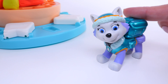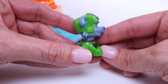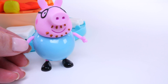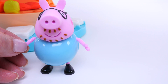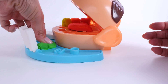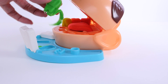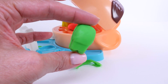Would it be okay if we do green next? Sure, Everest. We can do green. Green, like Rocky. Don't forget about Daddy Pig — he's got a greenish blue shirt on. Green for Daddy Pig too. Okay, Daddy Pig, green for you too. This is a perfectly formed green Play-Doh tooth. Look at that.